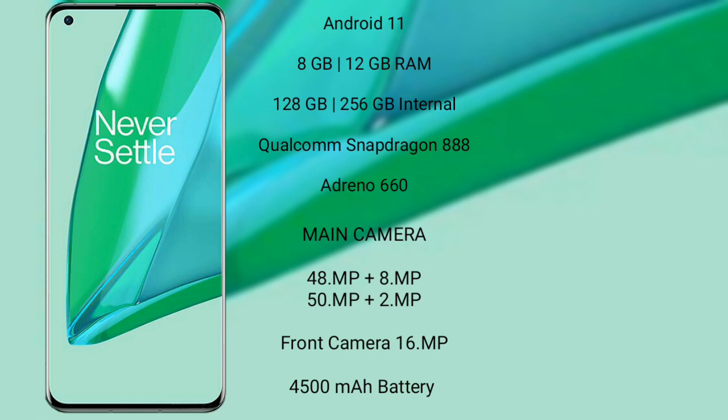Plus 2MP, and its front camera is 16MP. It has a 4,500 mAh battery with 65W fast charging support.